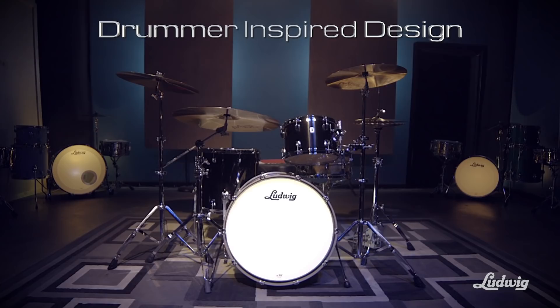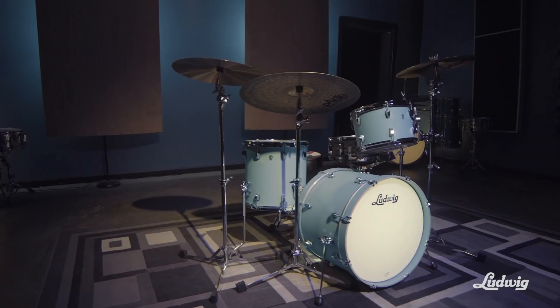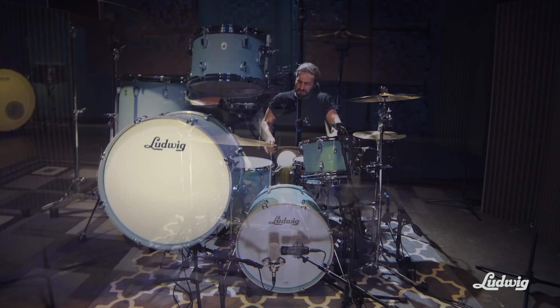The Ludwig New Sonics. I sat down behind a couple different kits and was pleasantly surprised — but I wasn't that surprised because I knew I was sitting behind a Ludwig kit. What they went for was a couple great sounding kits at an affordable price. It was more just about getting behind the kit, setting it up, tuning it up. And all the quality that I love about Ludwig was there.